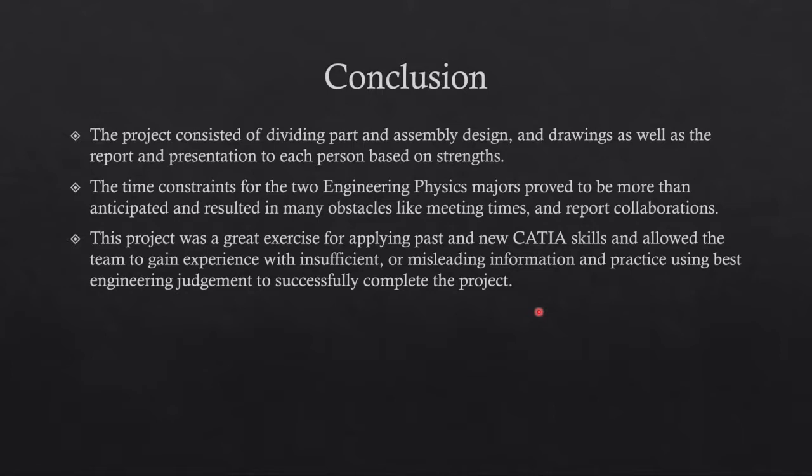They used their best engineering judgment to successfully complete the project.